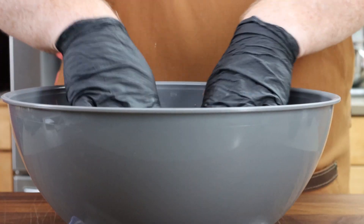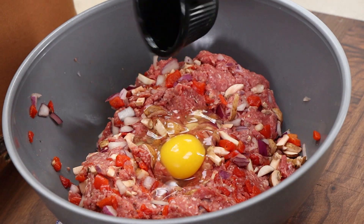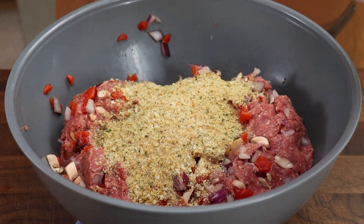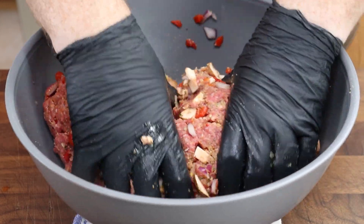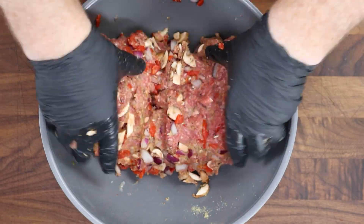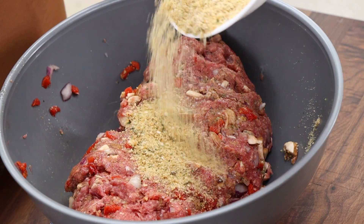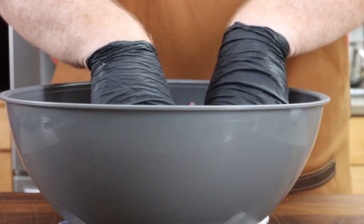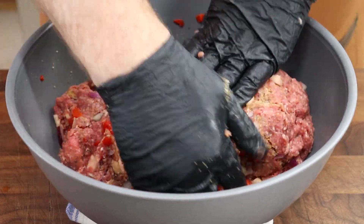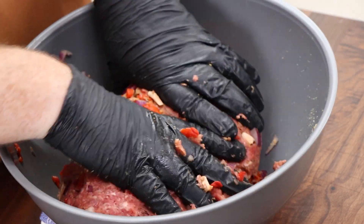Now I'm going to add one egg, and I've got about a cup of breadcrumbs — I'll add about half of them first and mix. What we're feeling for is how wet this is; if it's too wet we'll add more breadcrumbs. I think we need just a little bit more, maybe another quarter cup. Really work everything in here — you can feel the structure coming together, and it's wanting to hold together better.